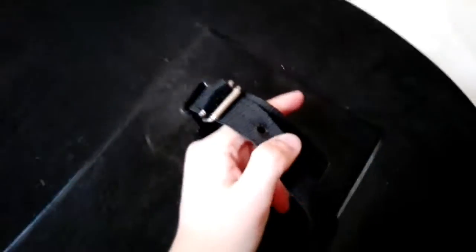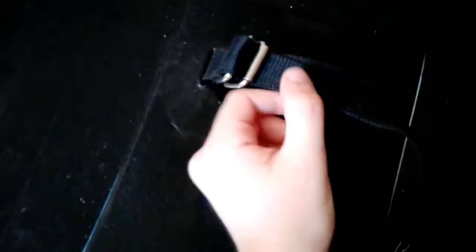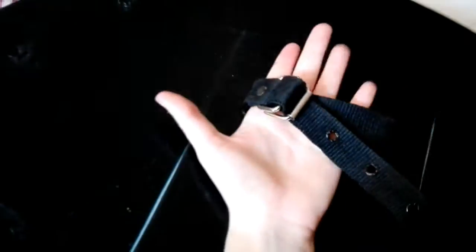It's still very very sturdy — look at this. You just need to find the right measurements, the right size, and I think I'm going to be okay with this.